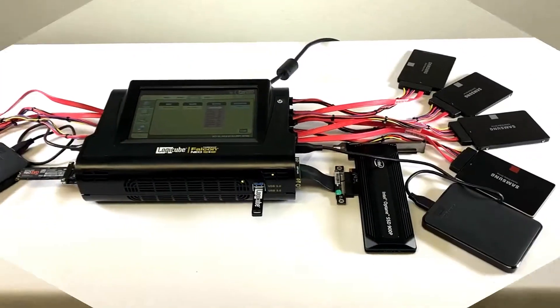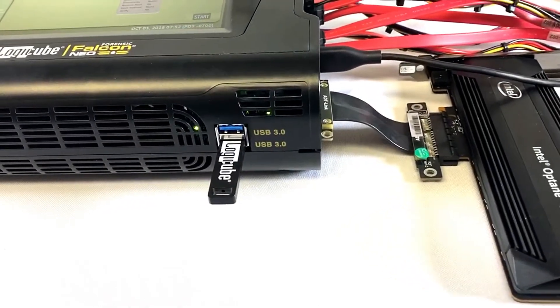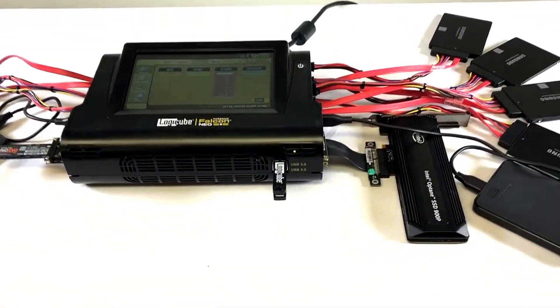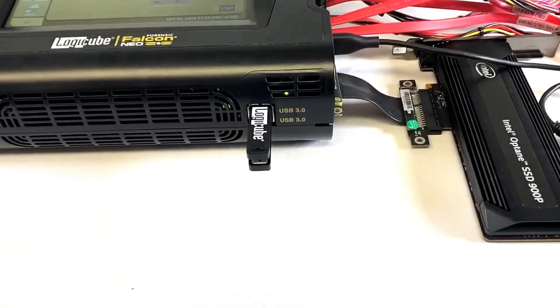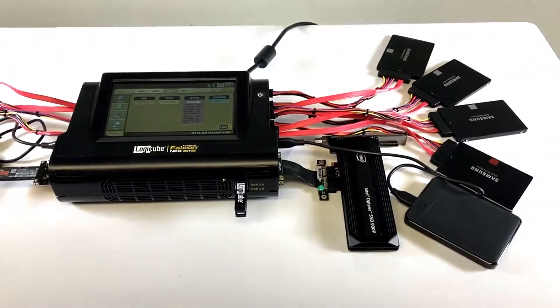A seventh drive, a USB flash drive, is now added to the front destination USB 3.0 port. Now we've added a final eighth drive, a USB flash drive, to the second destination USB 3.0 port on the front of the Falcon NEO.